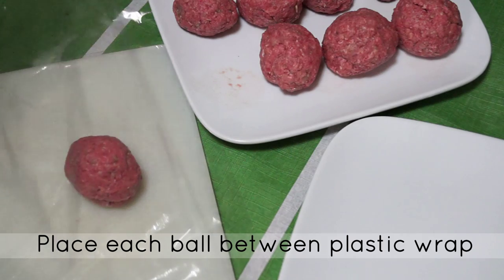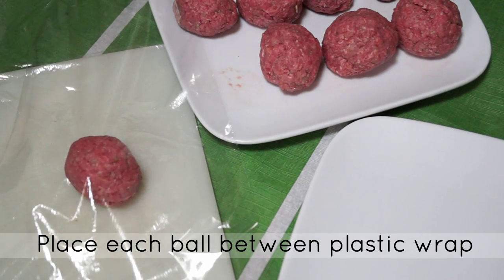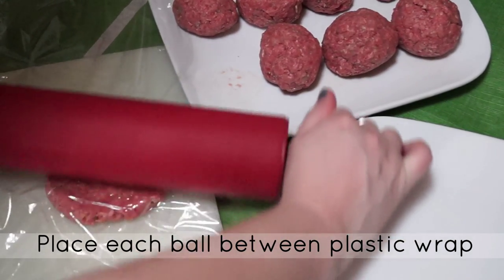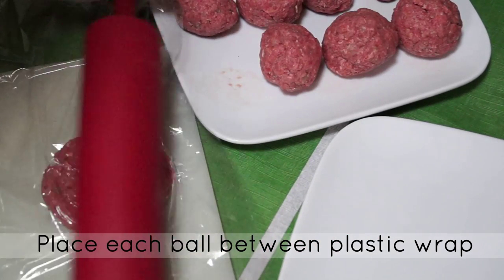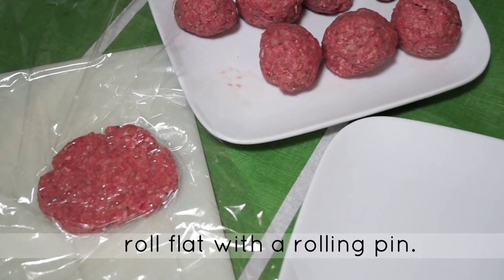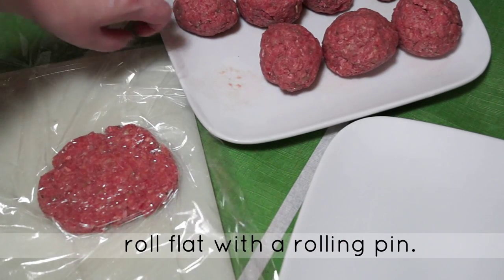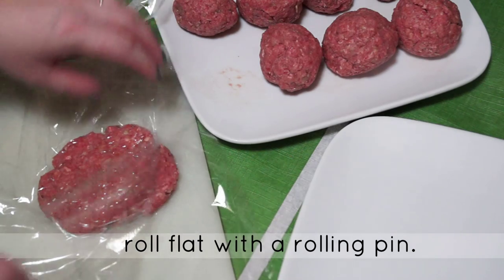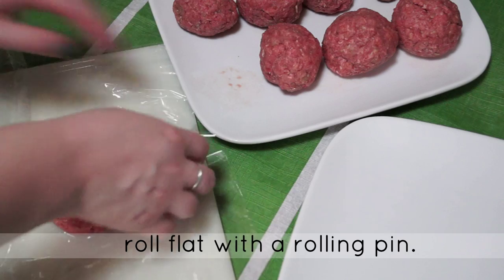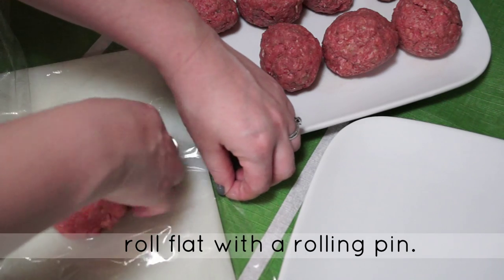Between two pieces of plastic wrap, flatten each ball slightly using a rolling pin until it's about 1/4 to 1/2 inch thick. You want these beef patties to be a little bit larger than the dinner rolls, because as they cook they're going to shrink up quite a bit and be the perfect size for our mini cheeseburgers.